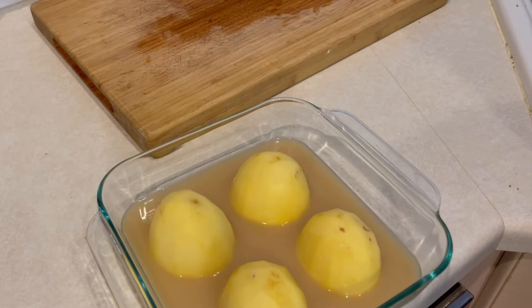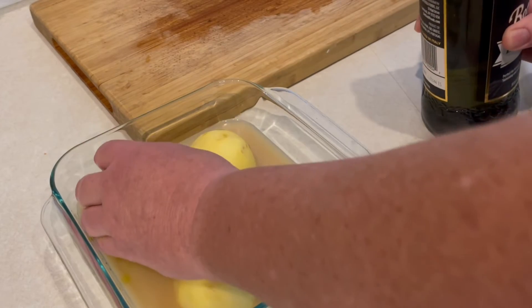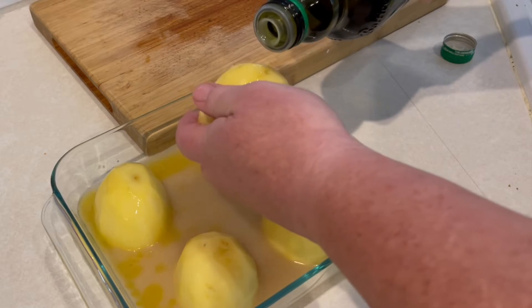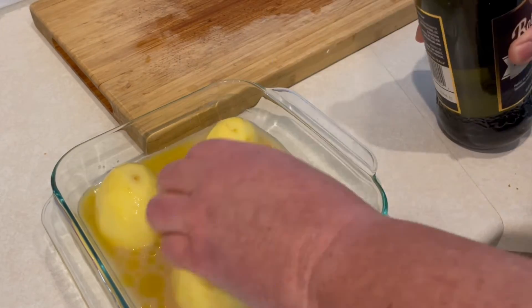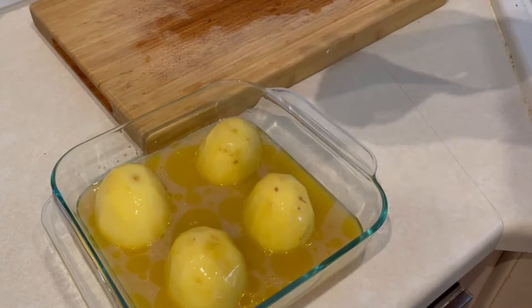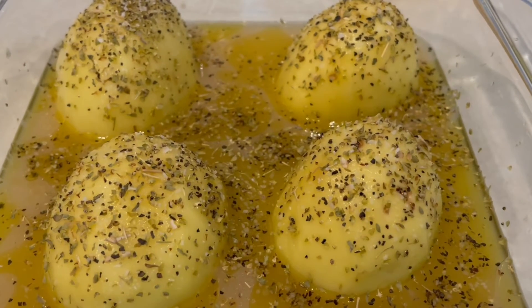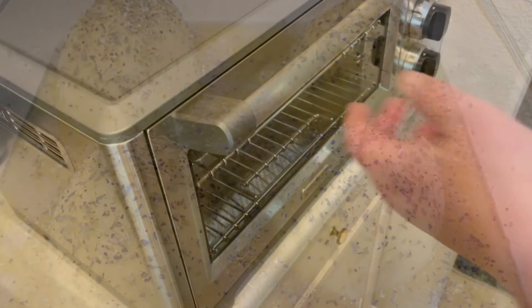We're going to get some good olive oil and rub the outside of the potatoes with it. Once we get all those potatoes coated nicely, we're going to season them with oregano and salt and pepper.